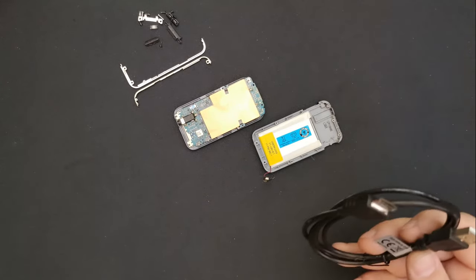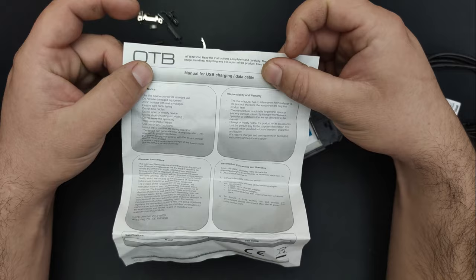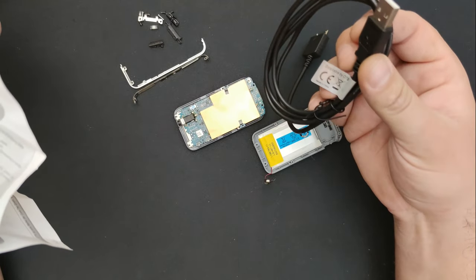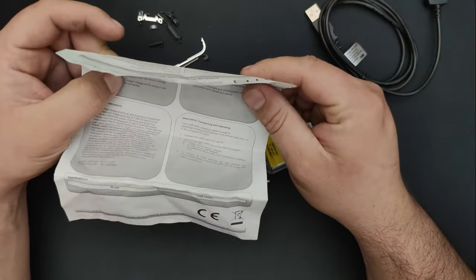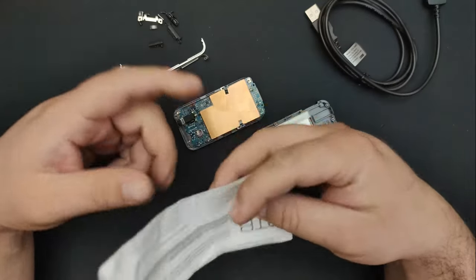Oh, and by the way, with this cable I also got a user manual. A manual for USB charging and data cable. Do I need a manual to plug a USB cable? Seriously? That's how low we got? Oh my god, I'm starting to believe conspiracy theories now.